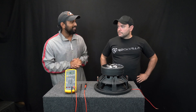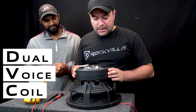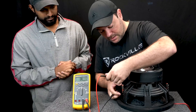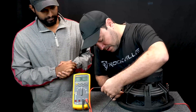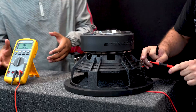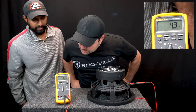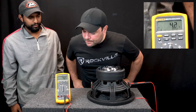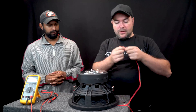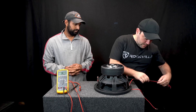A DVC 4-ohm subwoofer basically means that it's dual voice coil — so that's two voice coils. Let's check the impedance, or the ohms, of each terminal: 4.2. Let's check the other terminal — right around the same thing, 4.1, 4.2.